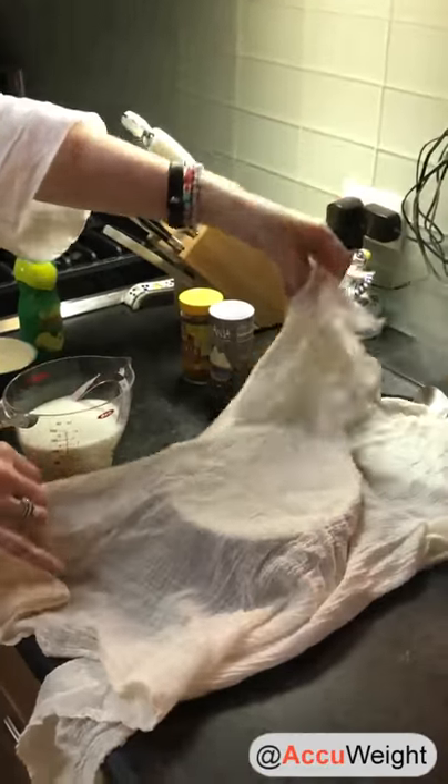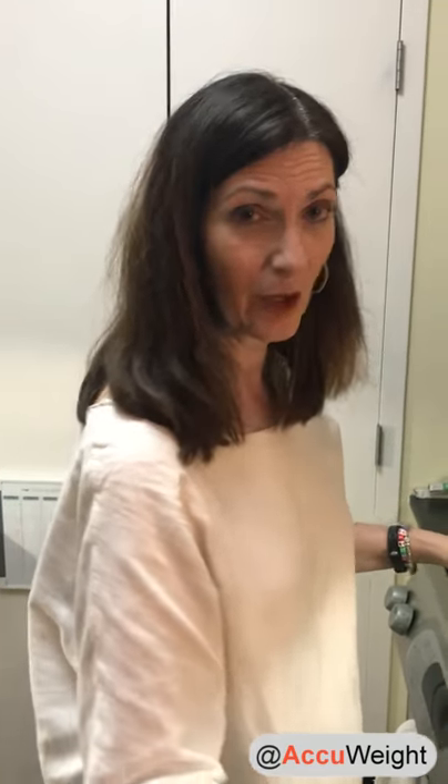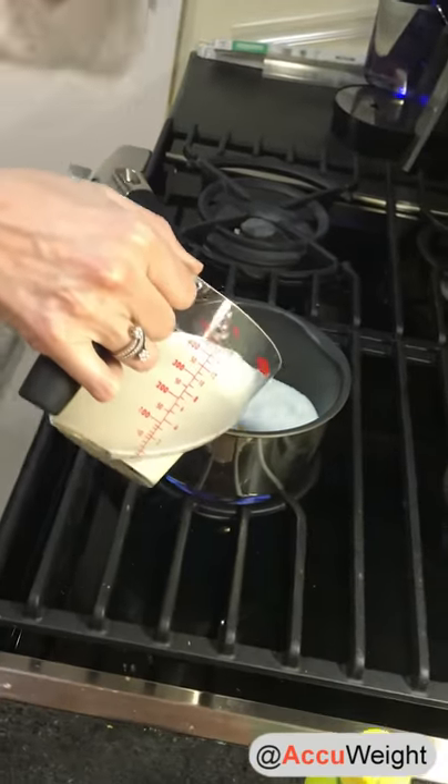Then we're going to add any seasonings we want to spice it up a little when we're done. The only other thing you need is a piece of cheesecloth — we're going to use that to separate the curds and whey. So we're going to start with heating our milk to 180 degrees. If you don't have a food thermometer, you're just going to watch for the time when the milk gets that little film over the top.